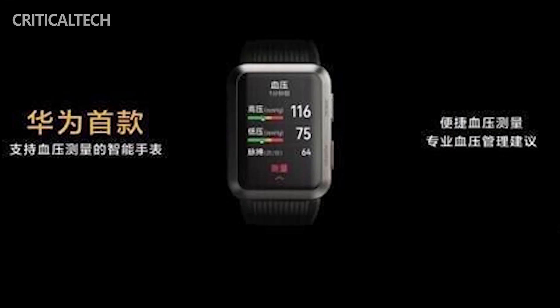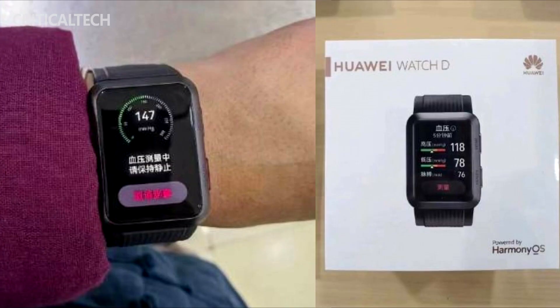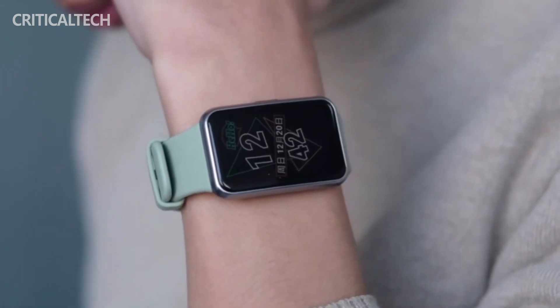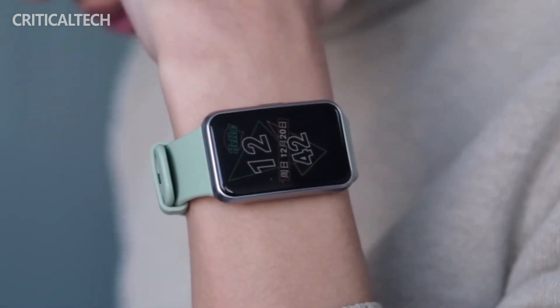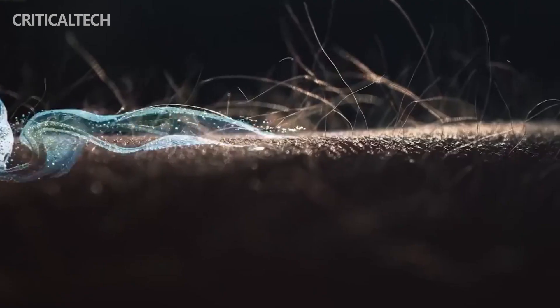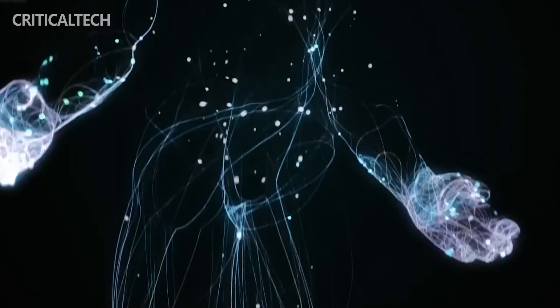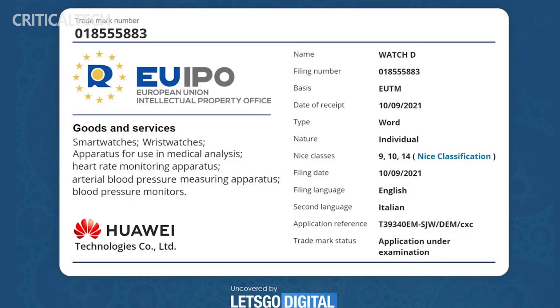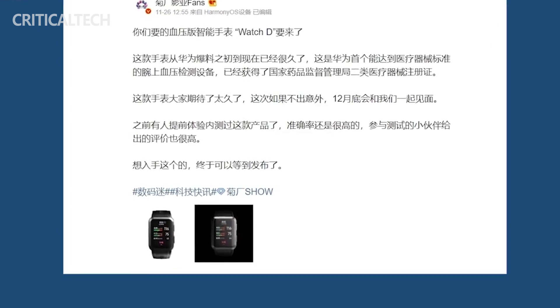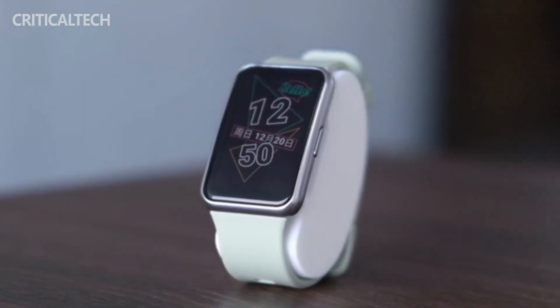We've already seen the upcoming wearable, including in live hands-on shots, but we still appreciate this new set of detailed and high-res official renders. The images are part of a pre-order listing on Vmall.com. It does not reveal the retail price of the Watch D, only asking for a 100 Chinese Yuan deposit. Sources suggest that the Watch D will retail for 2,998 Chinese Yuan, or roughly $470 — quite a pretty penny.